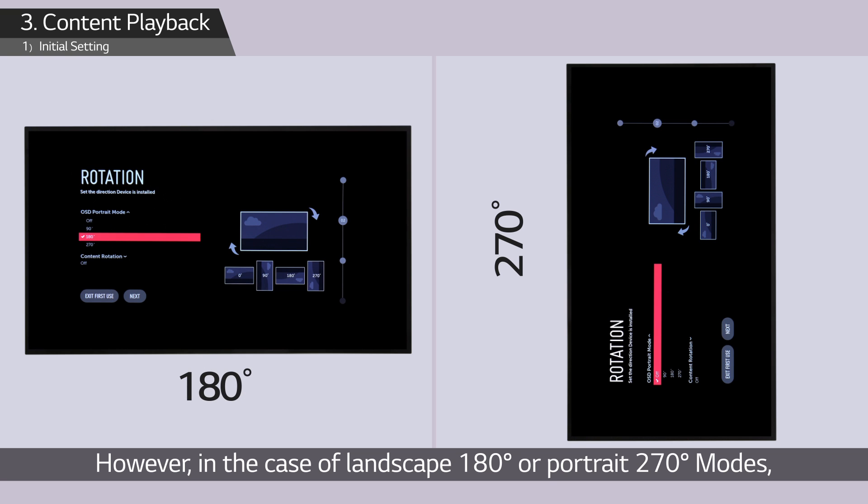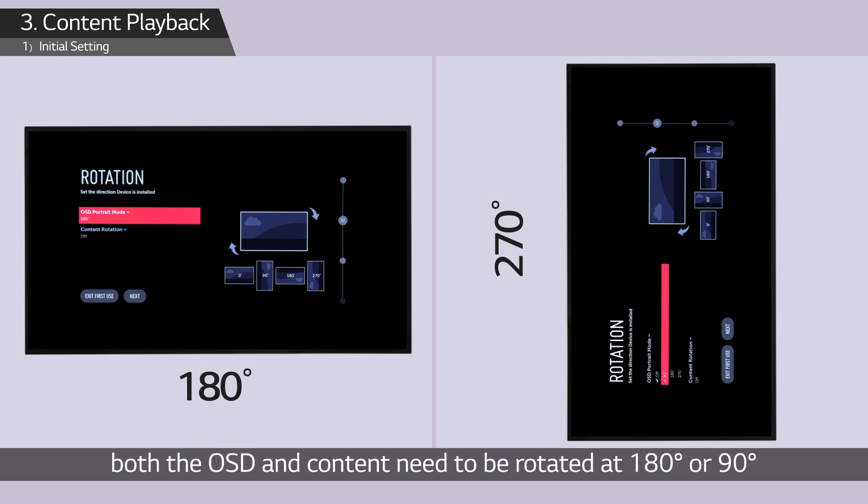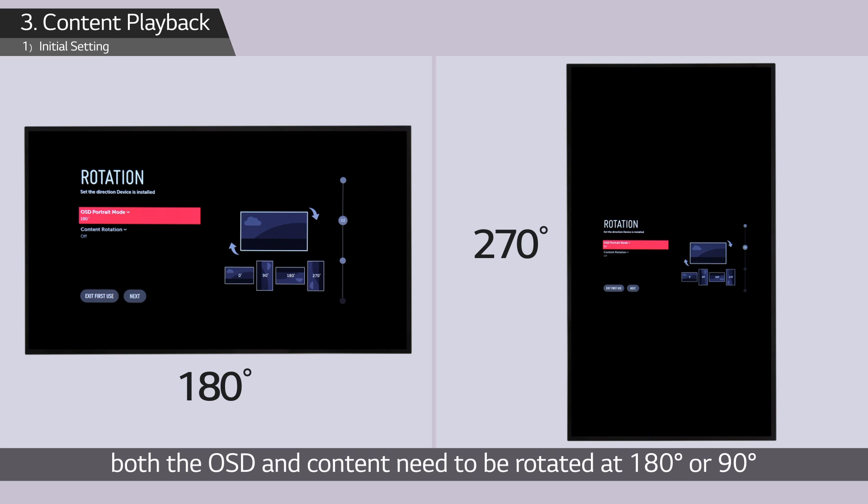However, in the case of landscape 180 degree or portrait 270 degree modes, both the OSD and content need to be rotated at 180 degrees or 90 degrees in order to play the contents in the right direction.